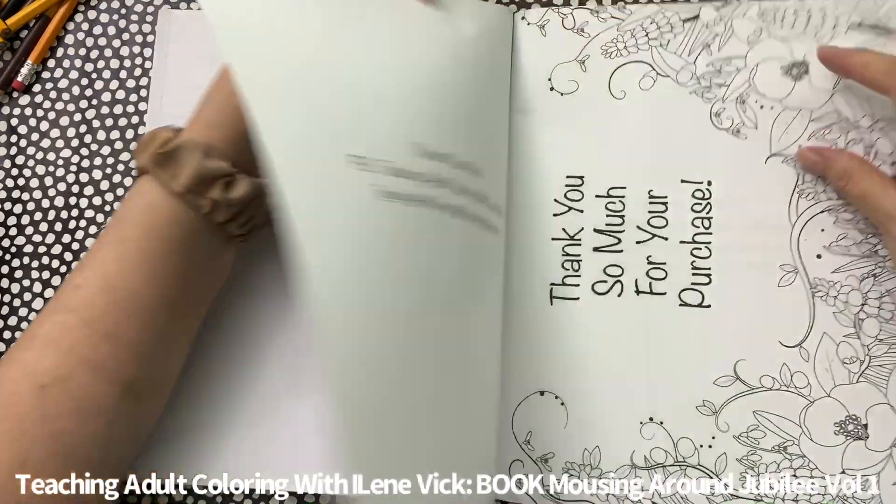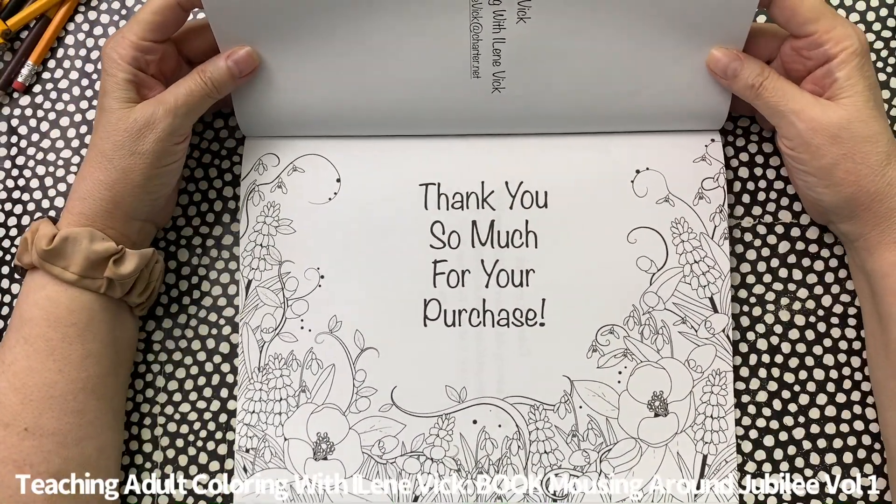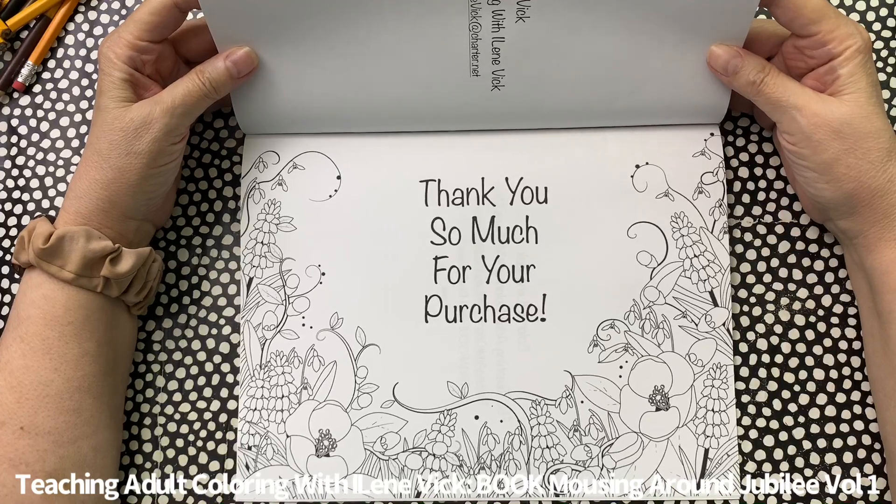Of course, I'm always going to say thank you so much for your purchase — I do appreciate it, I really do.